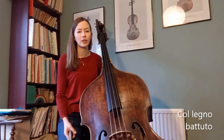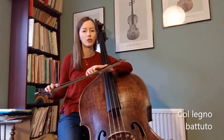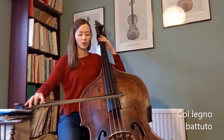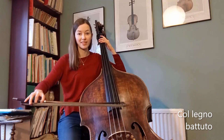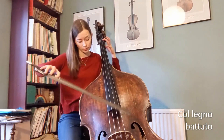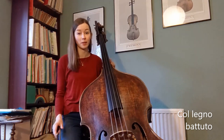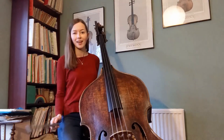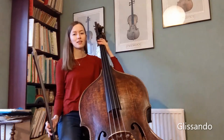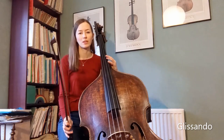Next is col legno, which means with the wood, and battuto which means hit — so col legno battuto — and I use the wood of the bow in order to tap notes. You can hear a tapping noise along with a tiny bit of the pitch of the note. Glissando — this is a left hand effect with a bow, so I slide my left hand between notes.